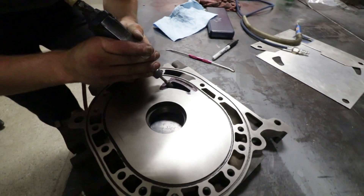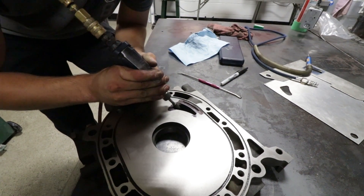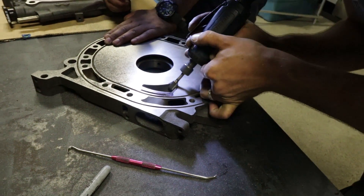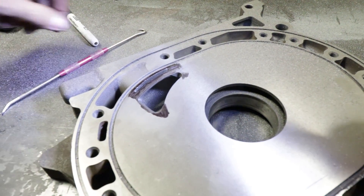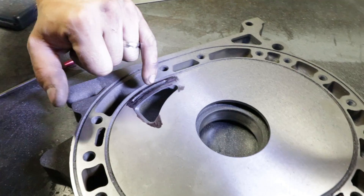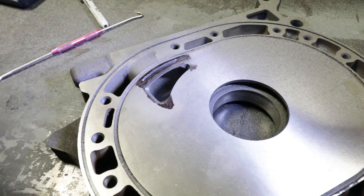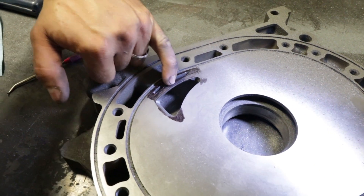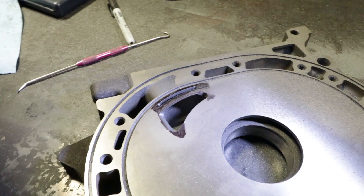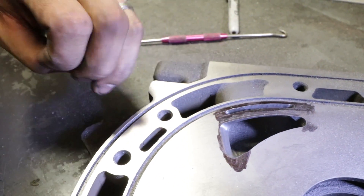Here goes nothing, Ken. So there's your basic shape now. The line that's here is the opening of the port. I'm not sure I want to take it completely right out to that scribed line — that's actually the line for an aggressive street port. Considering we're going bridge port, we don't really need to get aggressive with the opening of the main port, since we have this additional port that we're putting in here to flow the air.